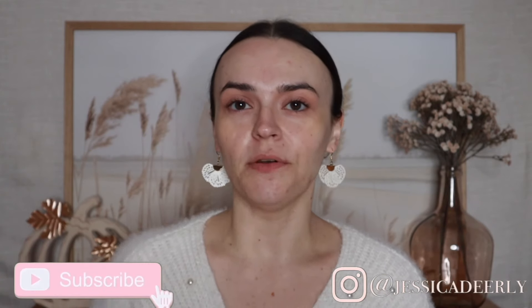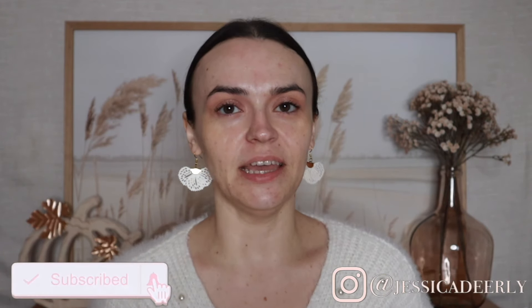Hello there and welcome back to my channel, or if this is the first video of mine you are seeing, then welcome. I have a really small Sephora haul here that I just wanted to quickly get on here and mention.